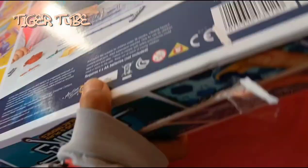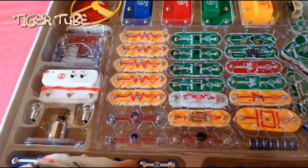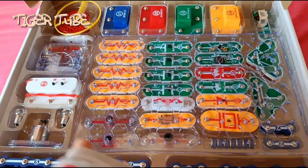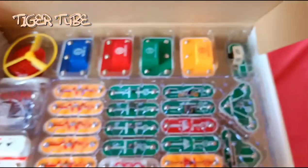It looks like it's going to be very interesting. So we have all the batteries here, as you can see. I'm not sure what this is because I've never played this before. And I've got some light bulbs — tiny ones. Just light up your entire roof. So that's it.